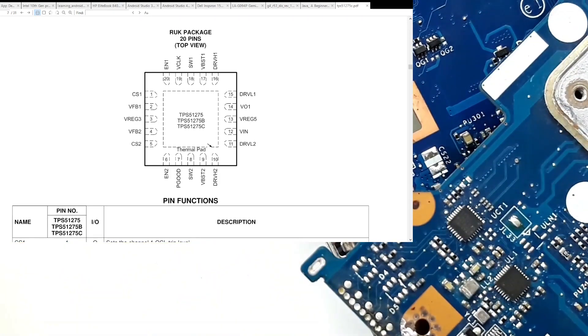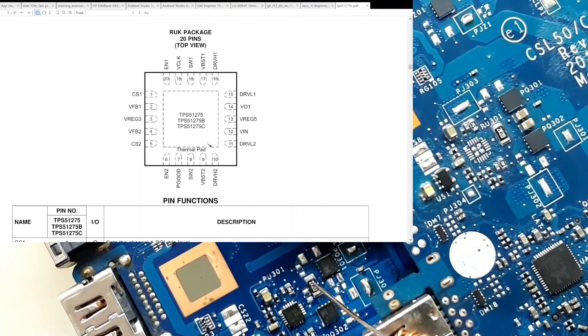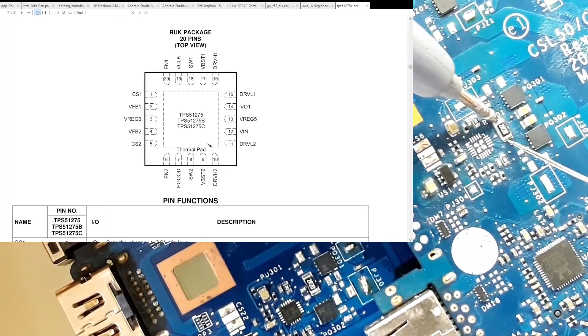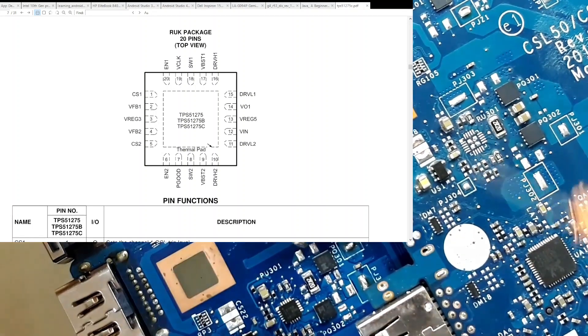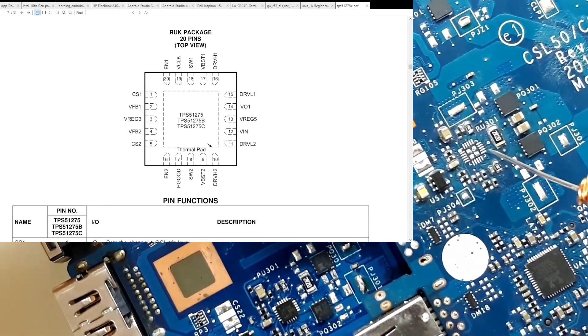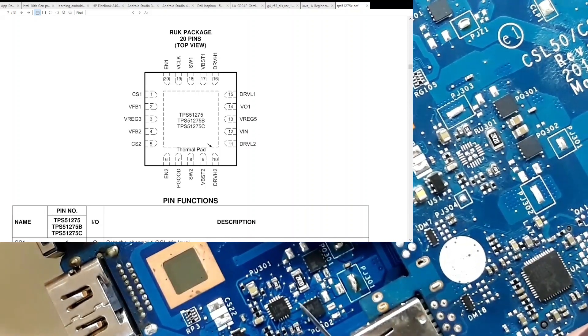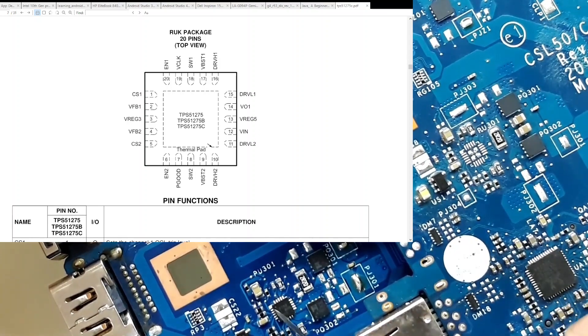When I compare with this other motherboard, which is in the same category — this one doesn't have the chip, I actually took it out — this same resistor is the same here and the readings are the same on top. When I measure it in continuity mode, this one reads. When I measure pin 12 of this other motherboard, it's not short to ground. So this means the VIN of this chip was shorted and the fuse that controls the input was blown out. I have to replace this chip and replace this fuse. Let's do it.